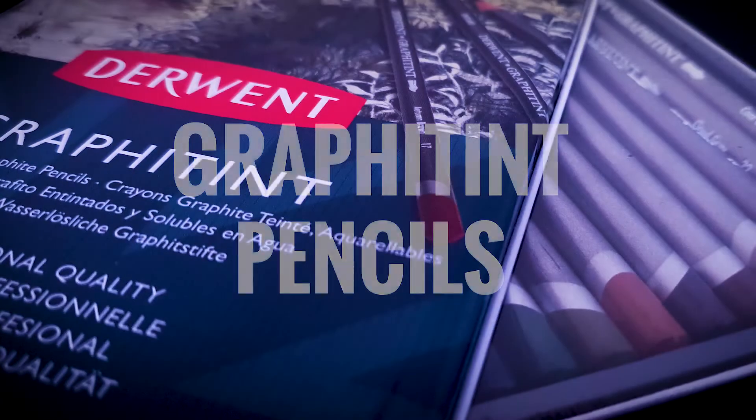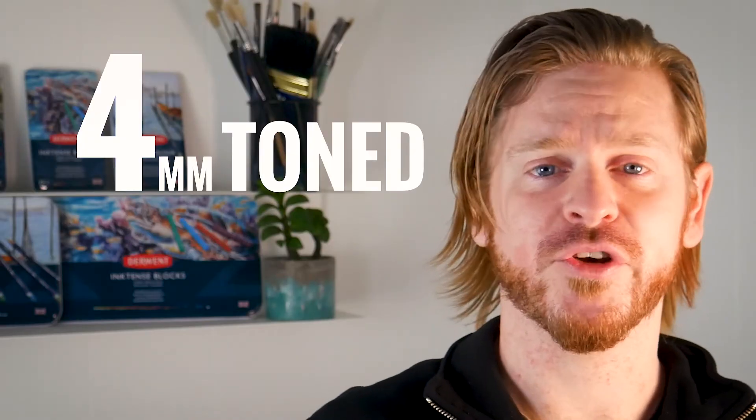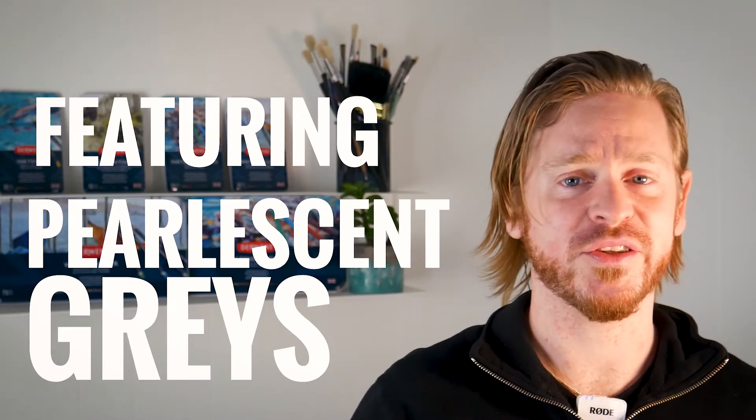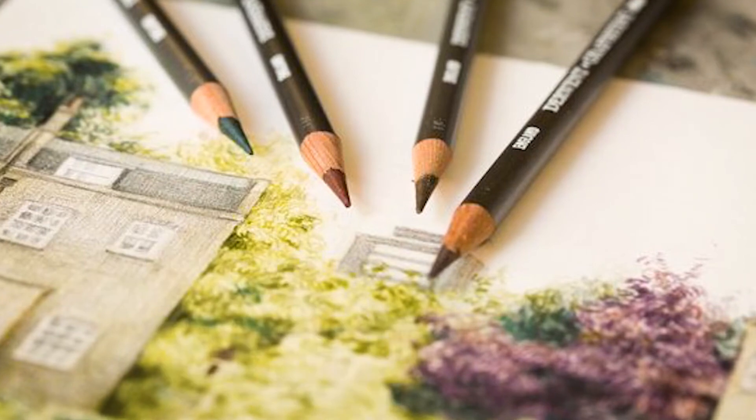The Graphitint range are a water soluble graphite pencil with a hint of colour. They have a 4mm tone graphite core in a round barrel and come in 24 different colours, featuring some earthy tones, pearlescent greys and some shimmering blues and greens. These are great for tonal work and lend well to landscapes. Used dry, they provide a subtle colour, but when applying water the colour vibrancy is really brought out.